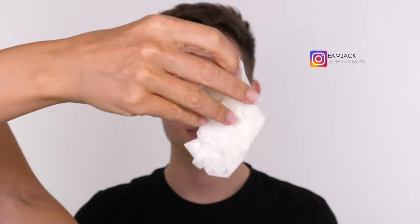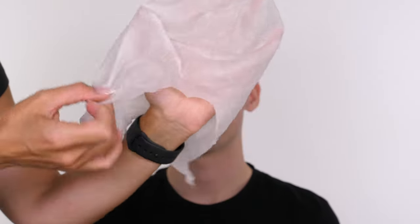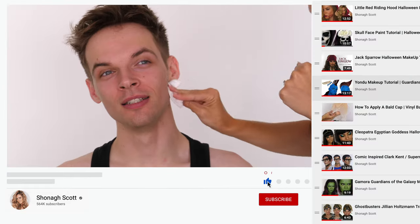My model today is Jack, and much like last week we're going to apply a bald cap again, so I'm just going to include the footage from last week on how I applied the bald cap. I do have an in-depth tutorial on how to apply a vinyl bald cap.